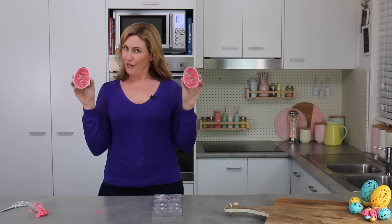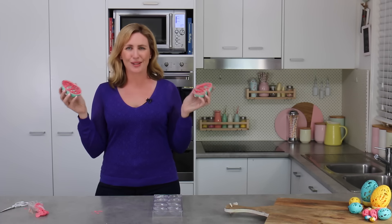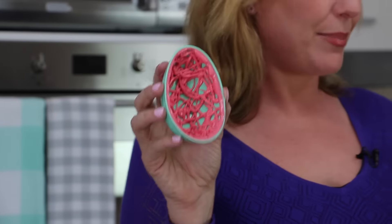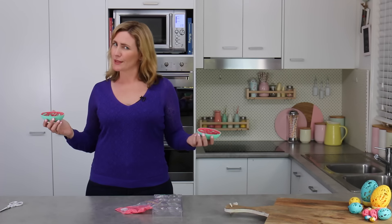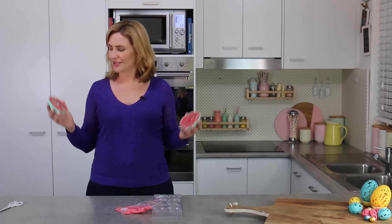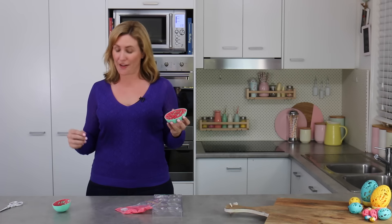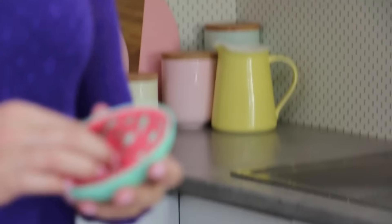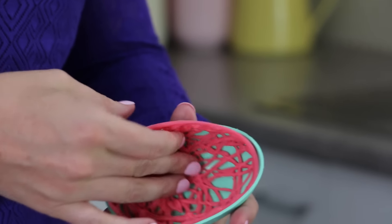These ones are going to set in the freezer - I want them to be really nice and solid because they're so fine. The freezer will also help them contract away from that plastic egg mold and will help them come out a lot easier than just refrigeration. Once those guys have had time to set - give them about 15 minutes, they're pretty fine so they don't need huge amounts of time - you should almost be able to hear them cracking slightly as they contract away from the outside edges. We don't want to hear actual cracking, but if your egg does crack it's not the end of the world - you can just glue it back together with a little bit of that melted candy melt.